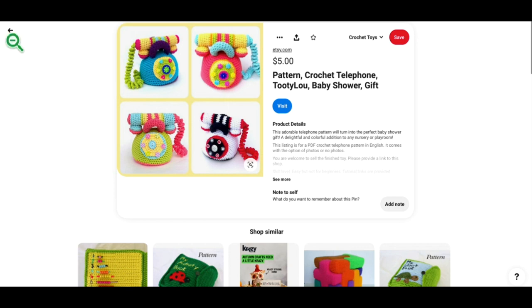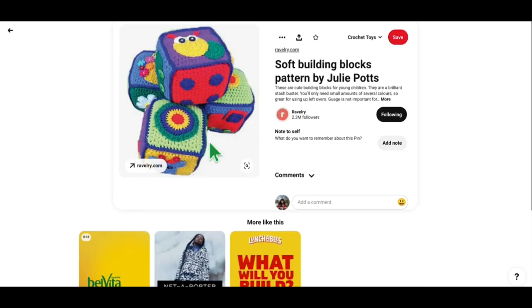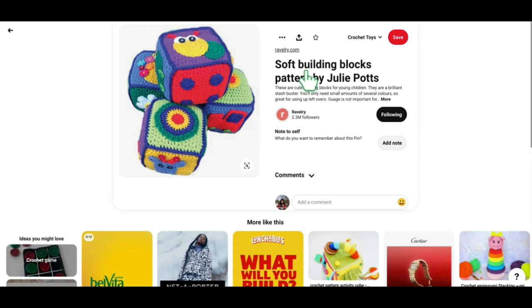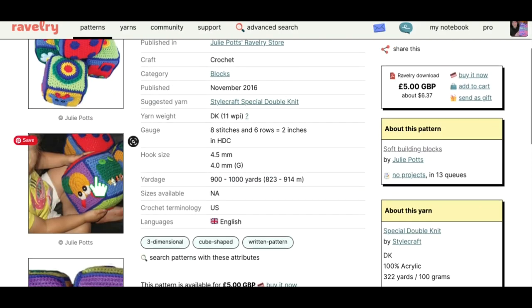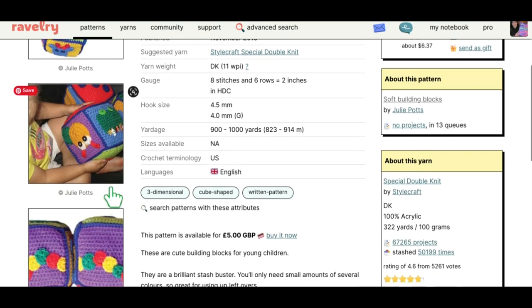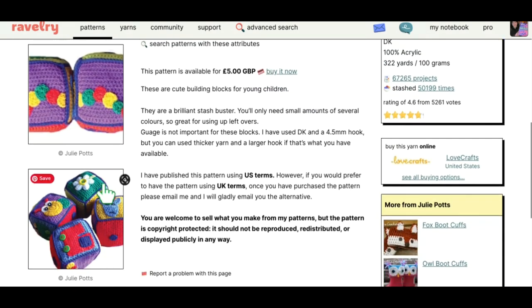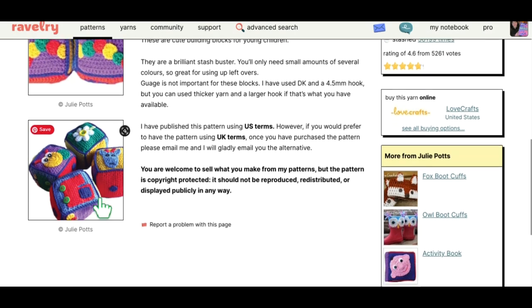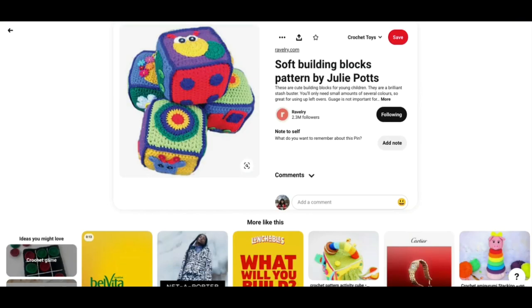Next we have these soft building blocks. This pattern is by Julie Potts and is also available on Ravelry. In the picture of a child holding them, these look like pretty good-sized blocks, which would make it really fun for little ones to stack. It's got different motifs on it — I love the one with a little daisy flower. Very very cute, good job Julie Potts.